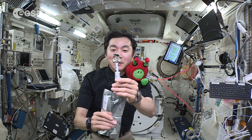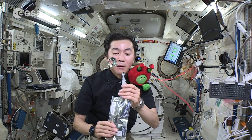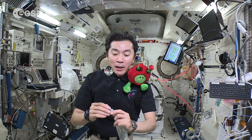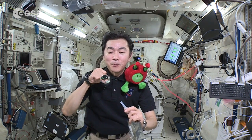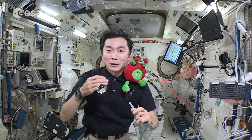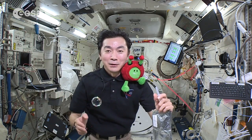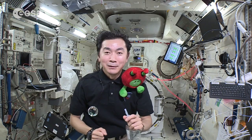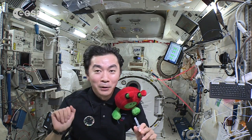Water stays like a ball and floats. That's why, actually, after brushing our teeth, we cannot spit — because it becomes a ball and flies anywhere. It's dangerous because we have a lot of equipment. So it's a little bit different.